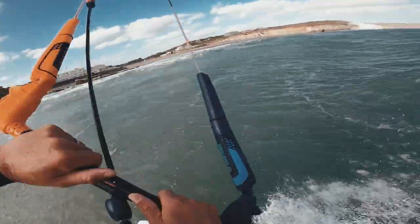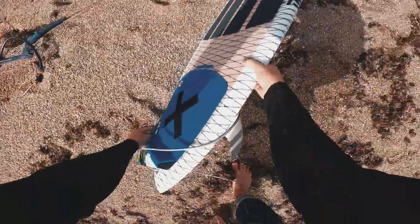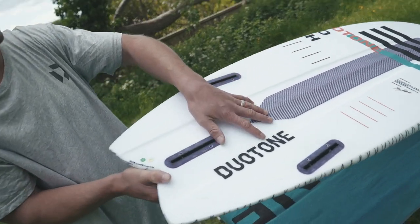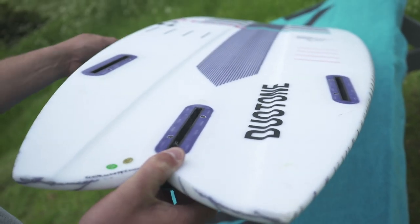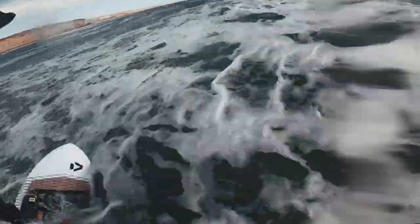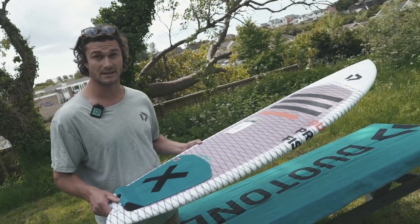The Pro Fish is a really nice surfboard — this is new for 2020 for small to medium size waves and just generally a really user-friendly board whilst on the water. This is the 5'2 Pro Fish. It features a really defined central concave and almost channel setup along the bottom of the board, really high performance and lightweight construction. It's a really nice size board for the entry-level wave rider that's looking to get into strapless and typically has small to medium-sized waves at their local spot.